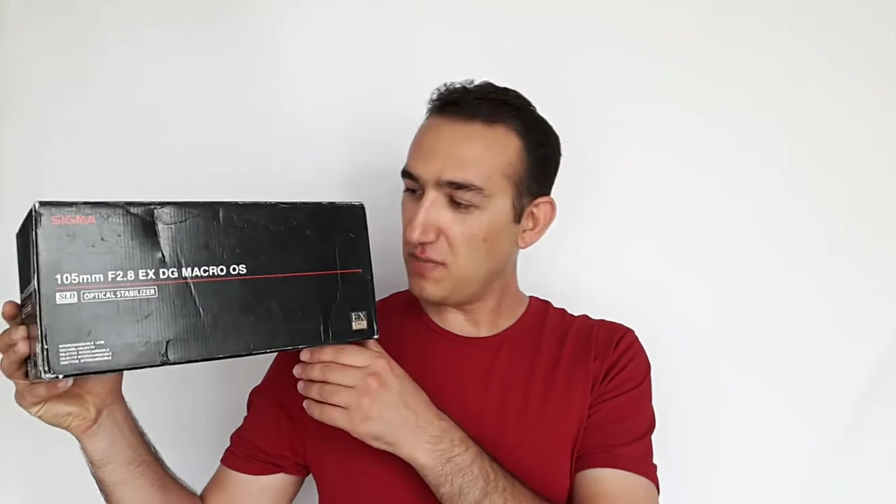Hello Photographers, Bangguys here with another video. In this episode we are going to have an unboxing and in-depth review of the Sigma 105mm f2.8 EX DG OS HSM Macro Lens.